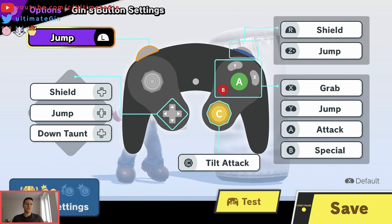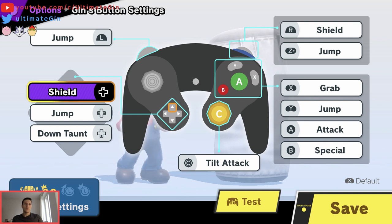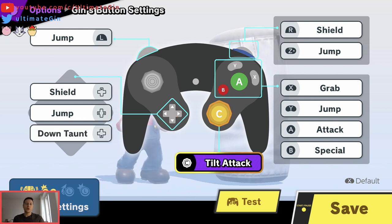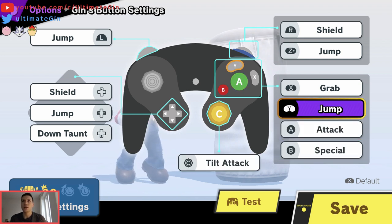We are going to answer that today. I change pretty much everything. Shoulder jump on L, even though this is probably my least used button to be honest. I use shield and jump for mashing if I have to. I keep the down taunt because Jigglypuff's down taunt is the one where she just disappears. I use tilt attack — Smash Ultimate is definitely a game where you don't want smash stick, I think it's useless. Special for B, A for attack, Y for jump.